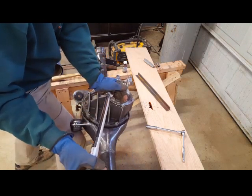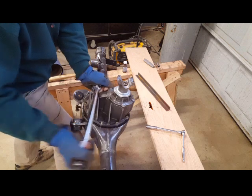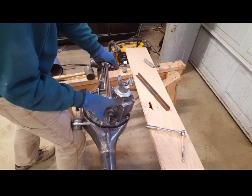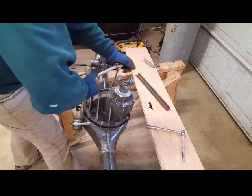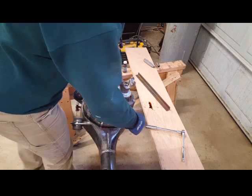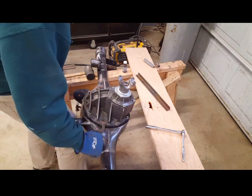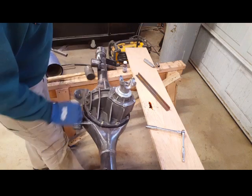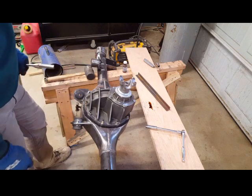You hear that click — that's how you know you're set at 20 foot-pounds. For the back bolts where I can't fit the torque wrench, I'm using my 9/16 wrench to feel approximately how tight 20 foot-pounds is, then applying the same force back there. Now I'm turning the torque wrench up to 40 foot-pounds and going over everything again.